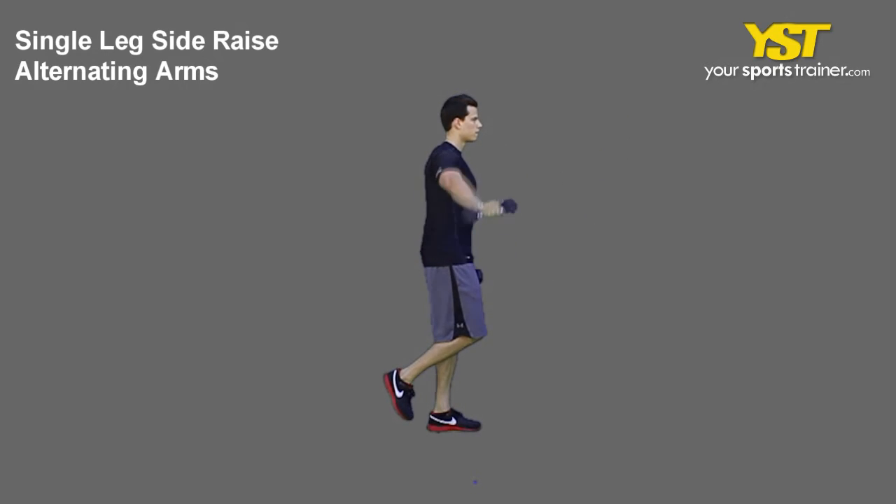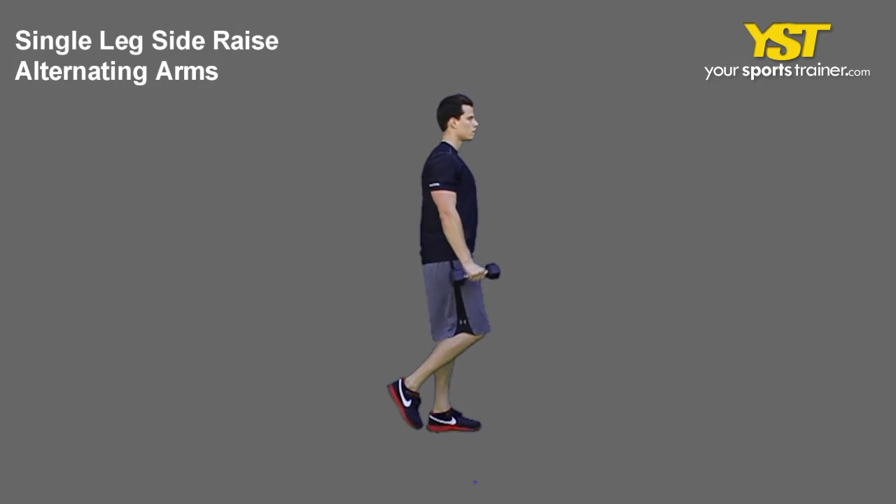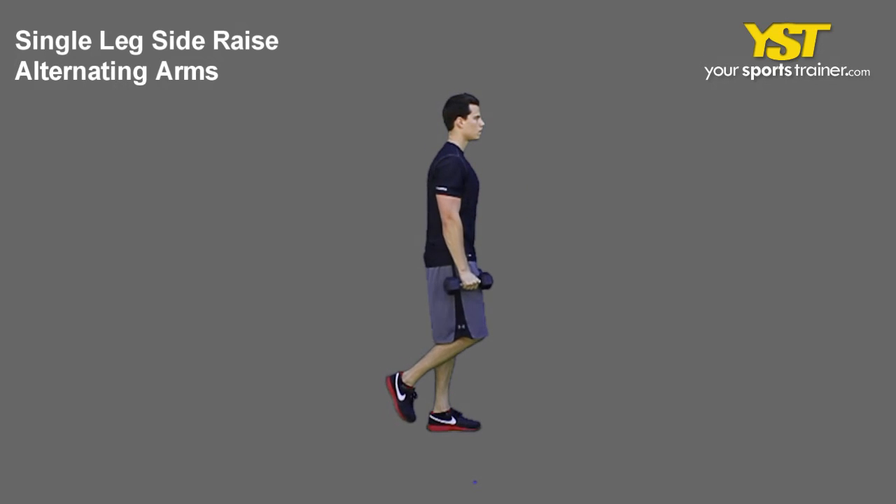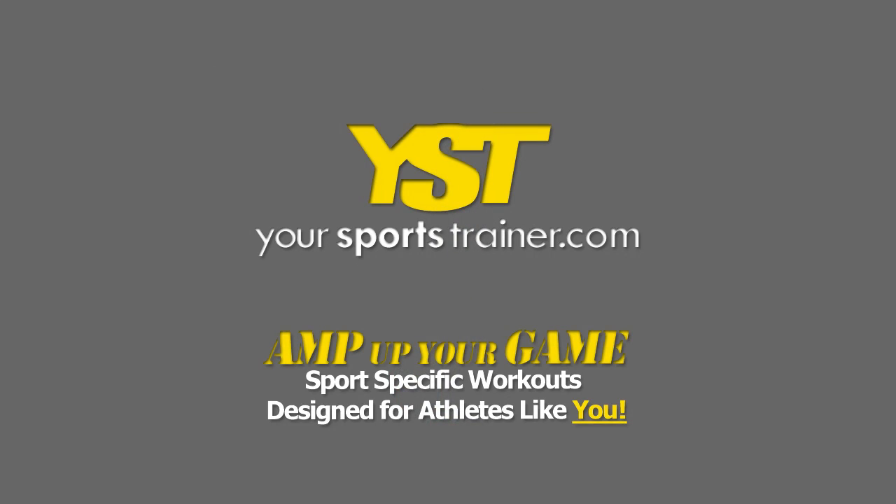Raise until the weight reaches shoulder level, keeping your palms facing down. Do not arch your back nor shrug your shoulders. Reverse the movement to return to the start position and then repeat with the other arm.